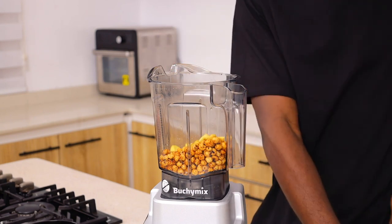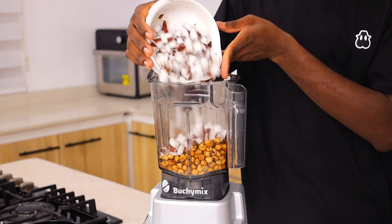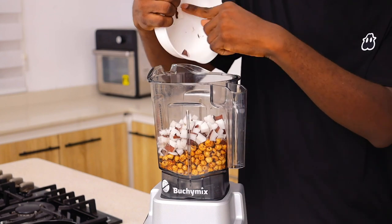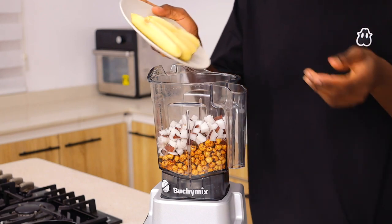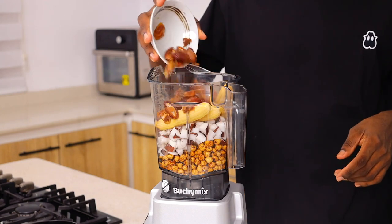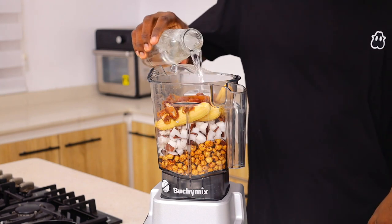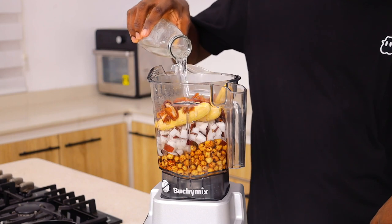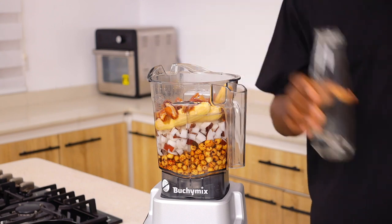All I'm going to do now is add everything into the blender — I'm adding my tiger nut, the ginger cut into little chunks, the coconut, and basically everything. When it comes to water quantity, you want to make sure you don't add too much water. I like to make the drink as thick as possible since this is for personal use. I put the water at the same level as the ingredients, and we'll dilute it a little further on in the video. This is how I like to blend it.